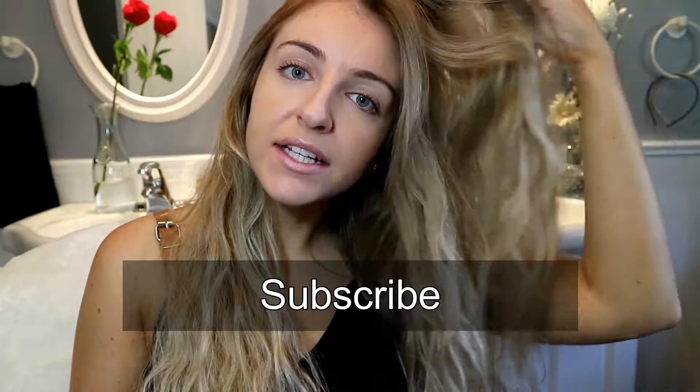That's all I have for you guys this week. Let me know what you think in the comments below and give this video a thumbs up if you liked it!